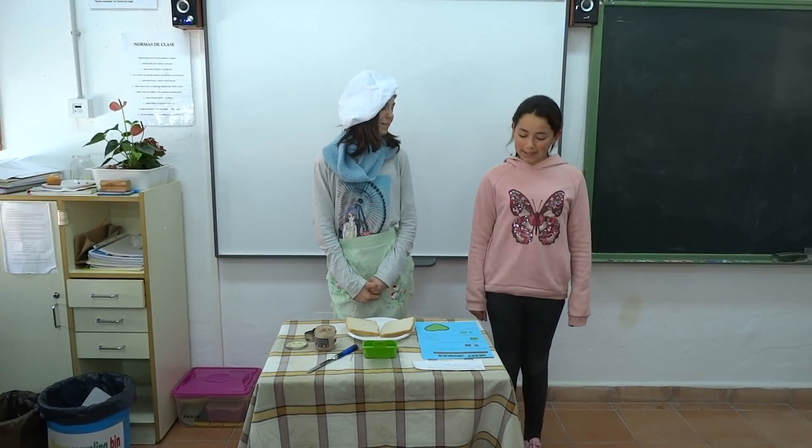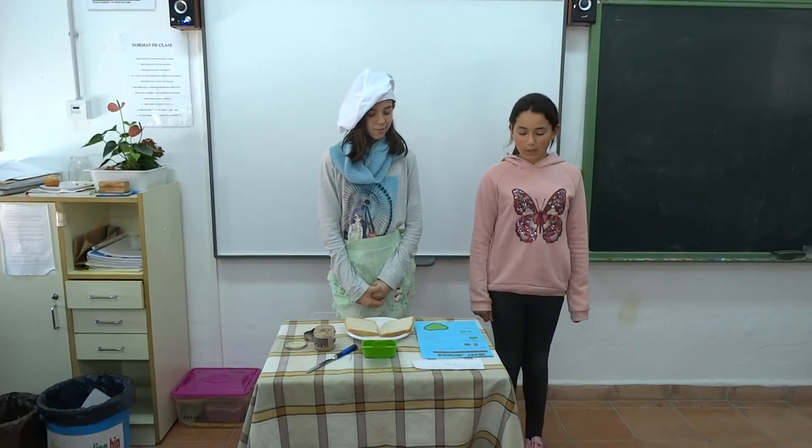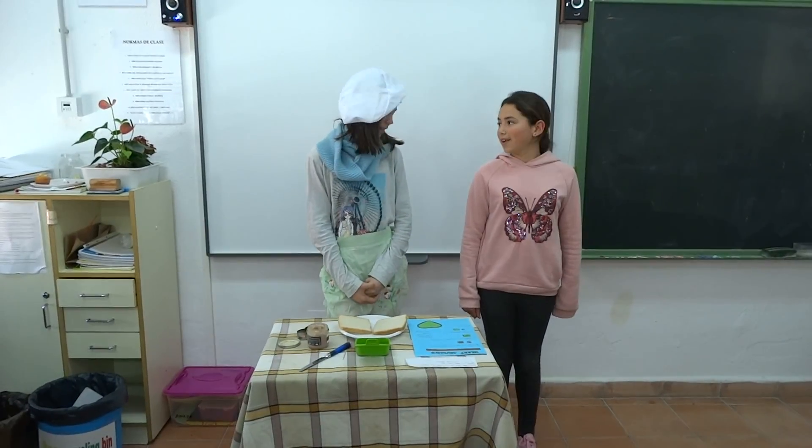Hello, good morning. This is our new program. Today is about cooking. We are with the cook Adriana.